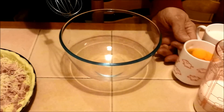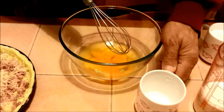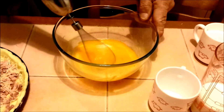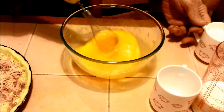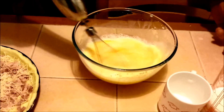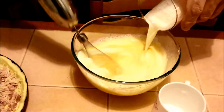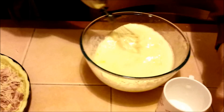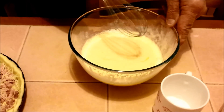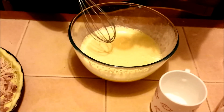Now I'm going to combine the eggs, the crème fraîche, and the milk, with a little bit of nutmeg to taste.